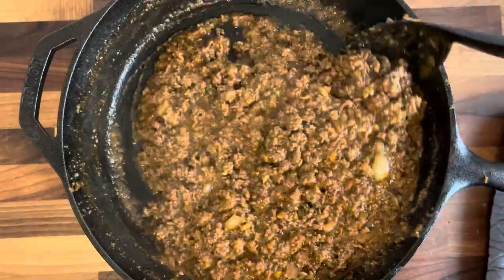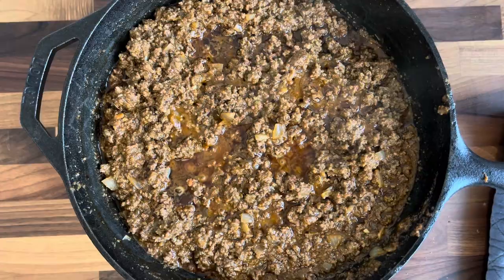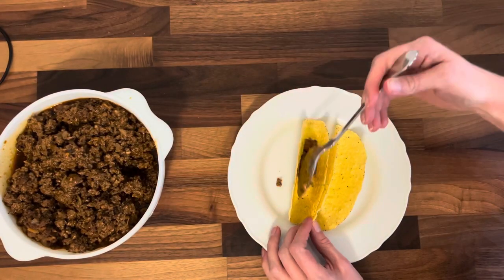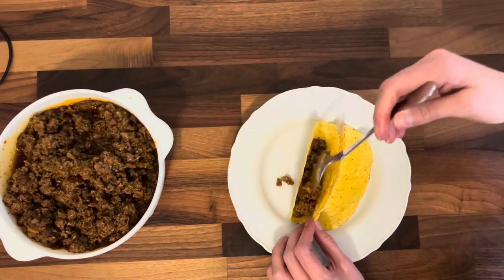I did also add in some beef broth — like a little bouillon cube. Then we're just going to start putting together our tacos. I got some hard shell tacos and I started putting the meat in first.